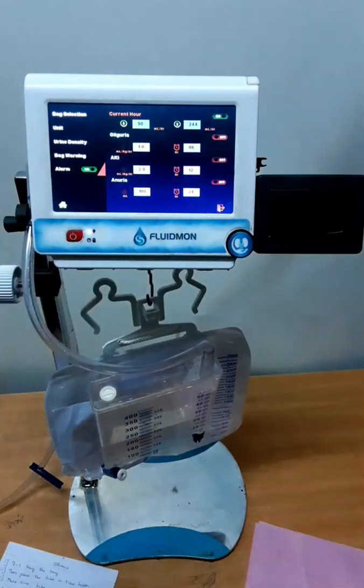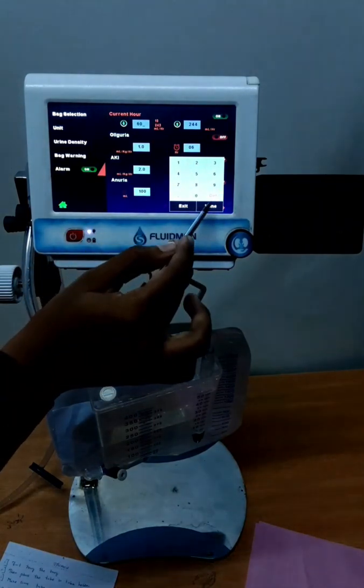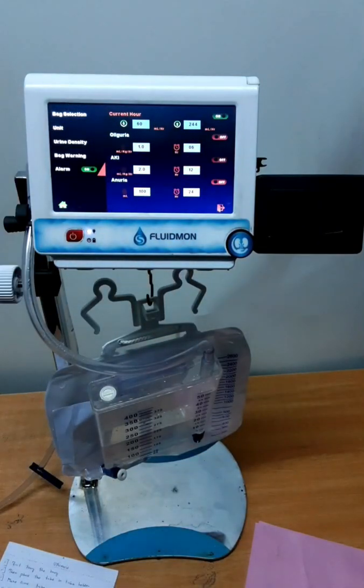Now change the limit. First turn on the alarm, then change the limit. For example, I am setting it to 60. Depending on these limits, the alarm will be generated. This is the advantage of our machine — to indicate illness of the kidney.